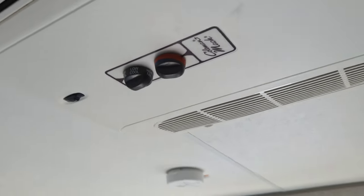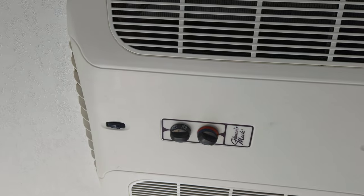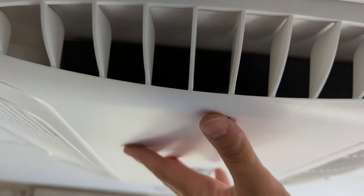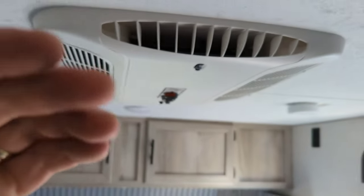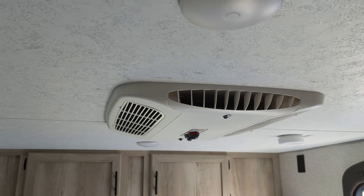Controls for your AC are going to be on the unit itself. Your left side is going to be for your fan speed, and the one on the right is going to be the thermostat — red is warmer, blue is cooler. The little knobs on each end control how much air is coming out. That black flap in there closes it off; if you go the other way it opens all the way — that's how you dictate your airflow. If you want more air towards the rear of the coach, leave that one wide open and close off the one in the front. You'll cool off pretty quick with a 13,500 BTU unit on this little guy.